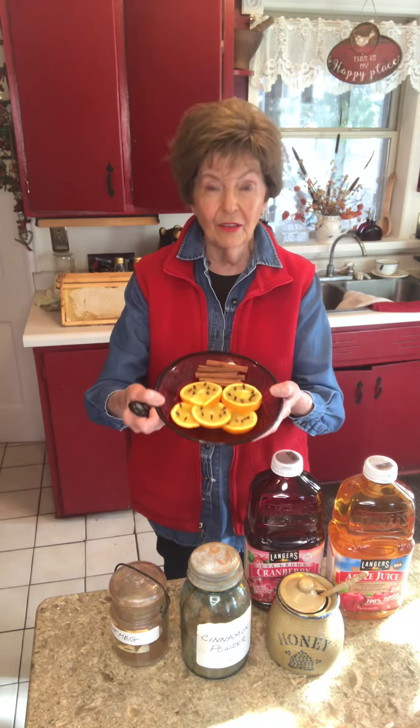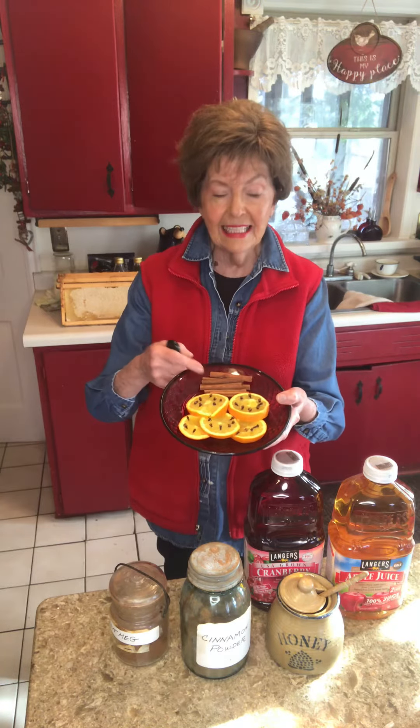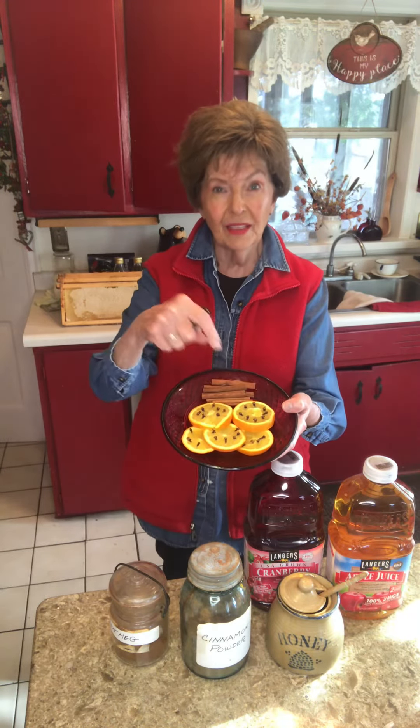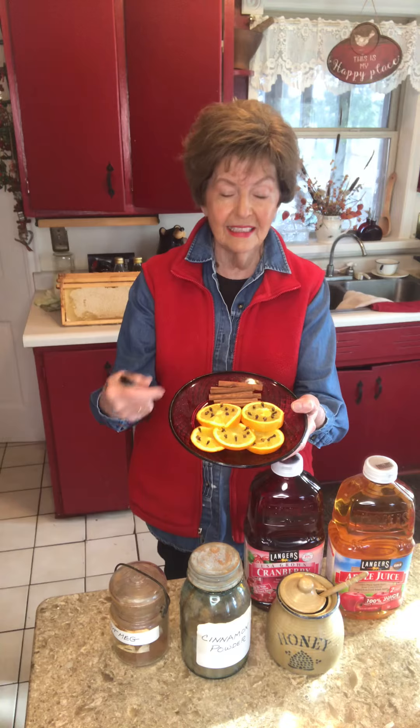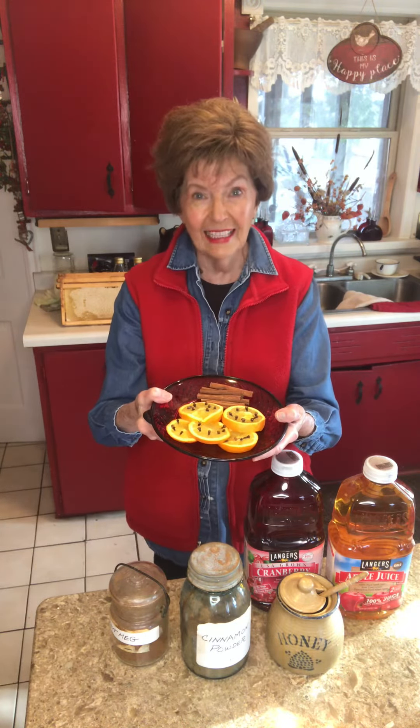And then I float these on top. This is what makes it special. These are cinnamon sticks. These are oranges with cloves put inside. That makes it pretty and adds kind of a zing to it.